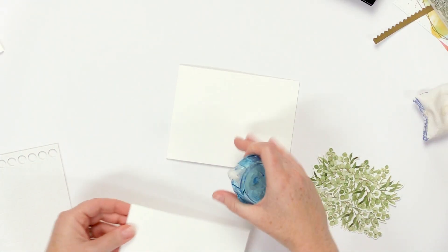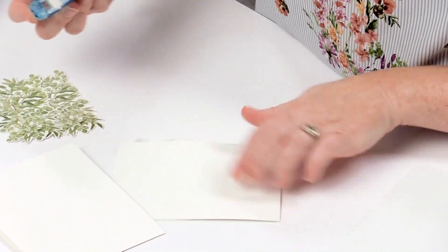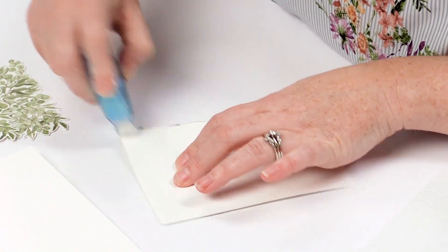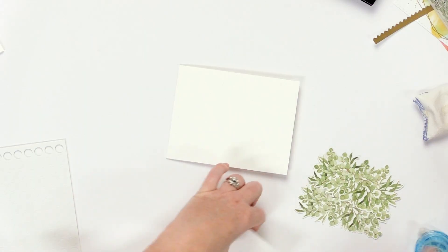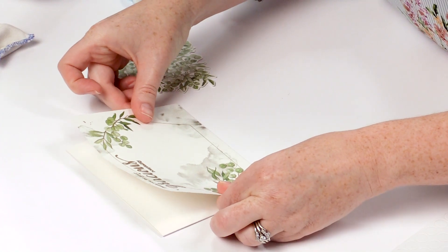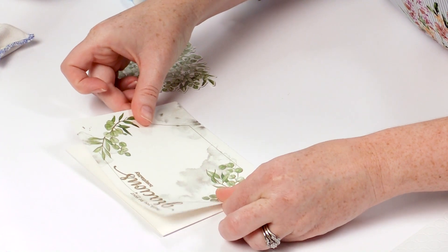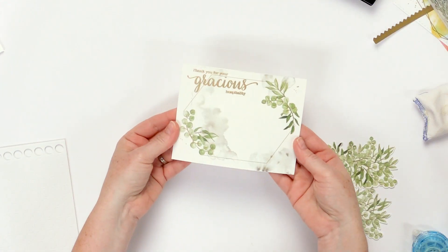With the heat embossing done, now it's just time to start putting the card together. I am going to use a tape runner to put this heat embossed washi tape background directly onto an A2 sized card base. This will cover the entire front so it's not going to leave a border around. And that looks beautiful just as is.